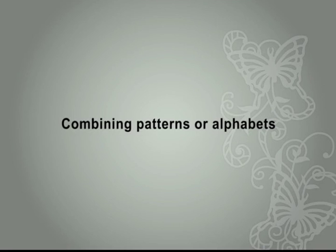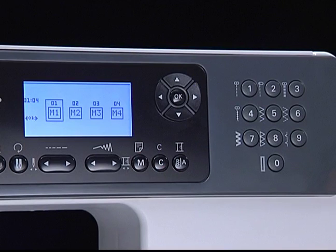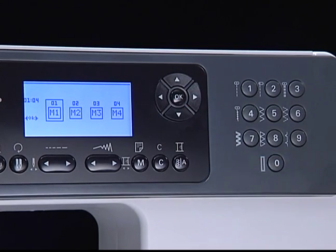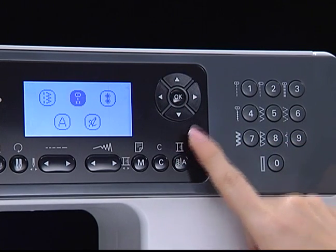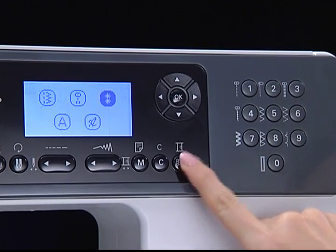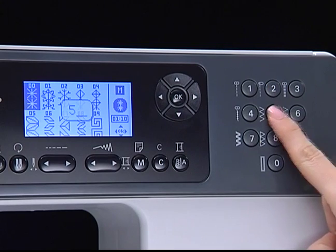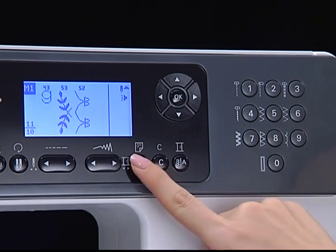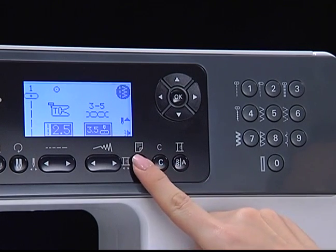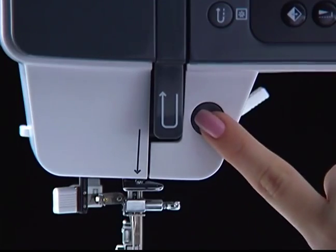Combining patterns or alphabets. Press the memory button to enter memory mode. There are four program modules and each module can retain 20 patterns. Use the right and left arrow buttons to select the memory module, then press the pattern you like. Note: direct patterns and A-group patterns numbers 13 to 26 cannot be entered into memory. All units in memory can be edited to reset stitch length, stitch width, elongation, mirror, and auto-lock. After editing, press the memory button to leave memory mode and return to normal mode. To sew a pattern in memory, press the memory button to enter memory mode, select the memory module, press OK to enter, and press the Start/Stop button to begin sewing.